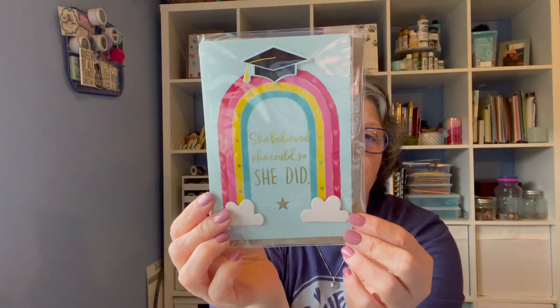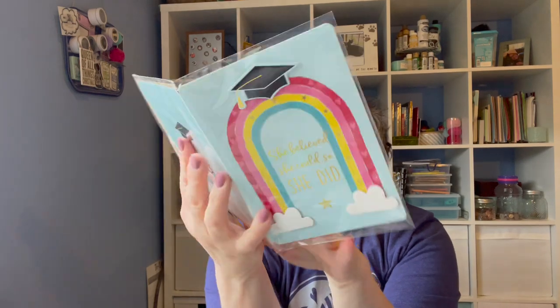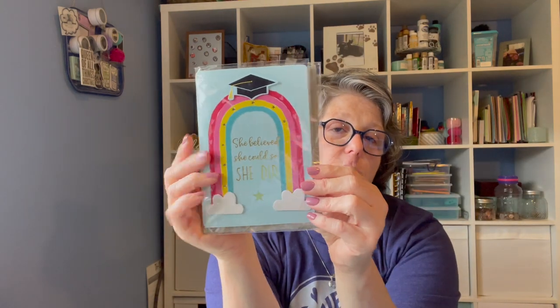And then I did get a graduation card. This is from the Voila brand and it says, 'She believed she could, so she did.' And on the inside it says, 'Here's to wonderful you and your big achievement. Congratulations, graduate.' And I love it. My cousin Sydney is graduating from high school, so I need to mail that card to her. But I can't because I'm home convalescing and quarantining.